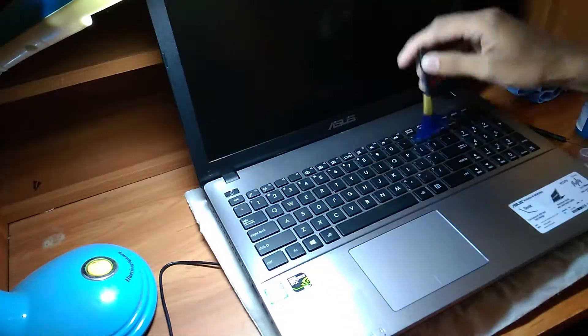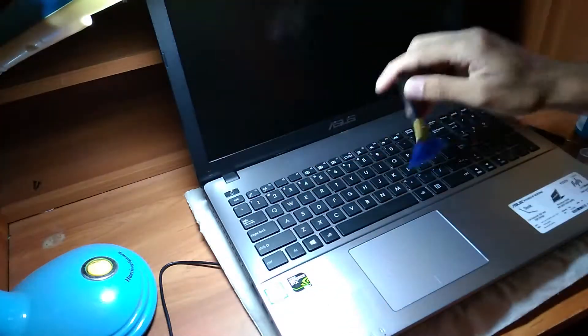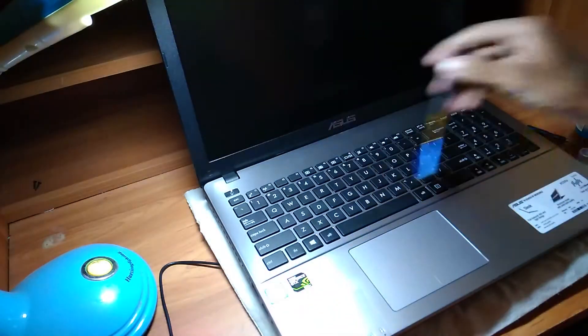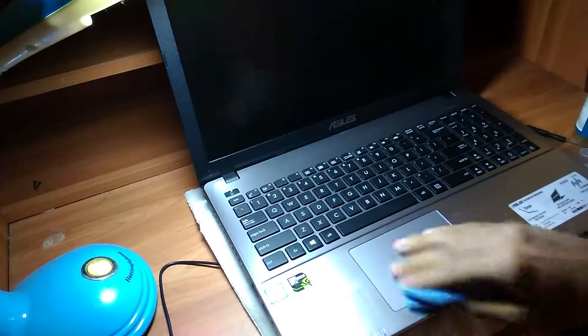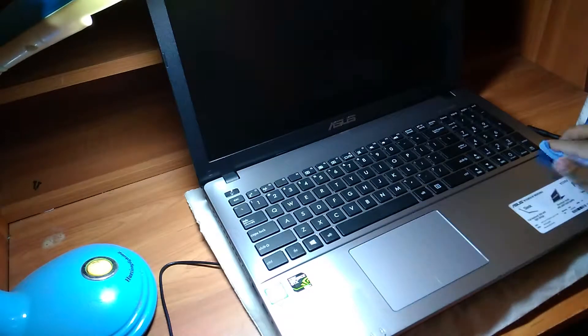Then I am going to use this little brush to clean the surface of the keyboard like this. You can brush between keys, and use the microfiber cloth to clean the touchpad.